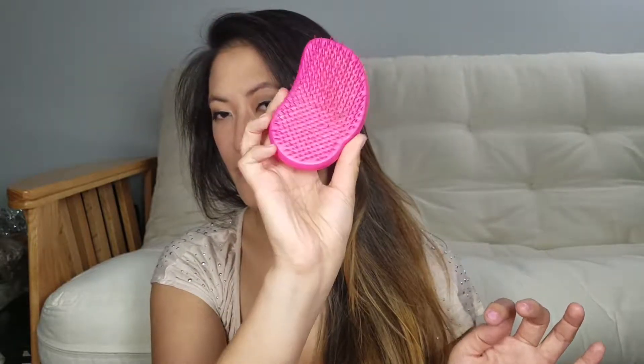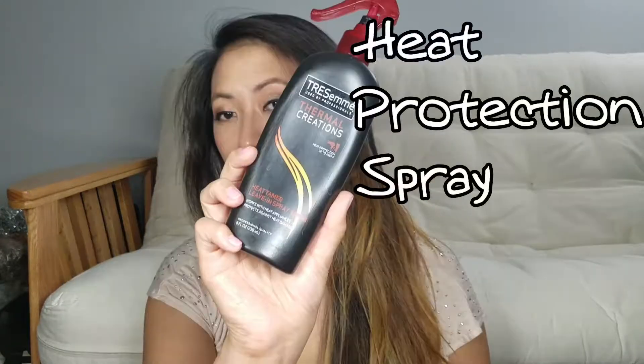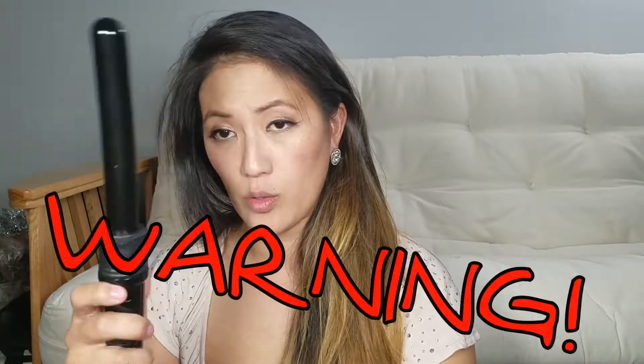Then you'll need a hairbrush — any brush will do. Then you'll need your heat protectant spray. And you will need your curling wand. This one comes with a pair of gloves — or one glove I should say — but I don't know where it is.